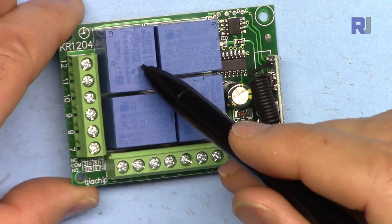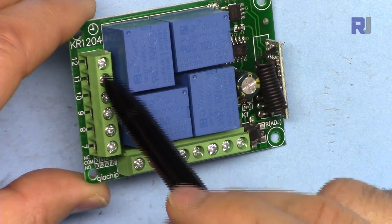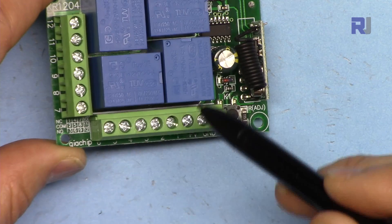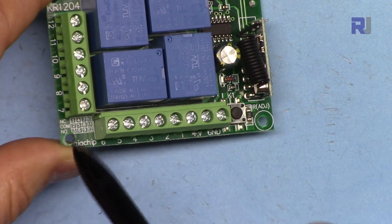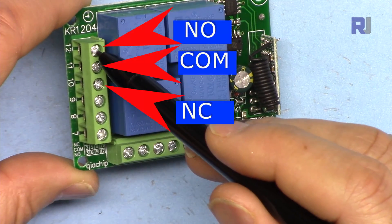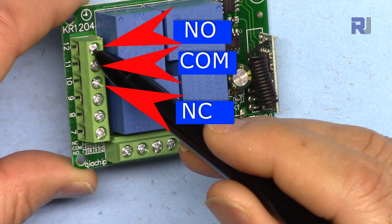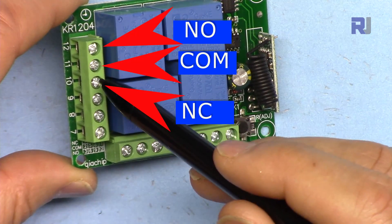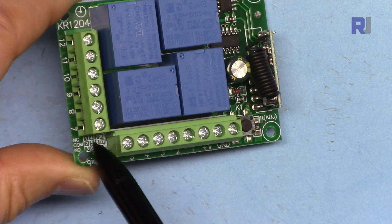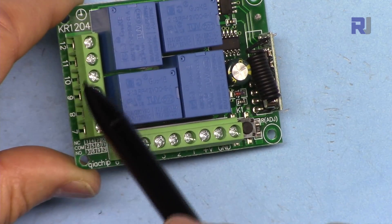These relays are mechanical switches that turn a load on or off. For each relay we have three terminals. They are labeled: NO (normally open), COM (common), and NC (normally closed). Each set of three terminals corresponds to one of the four channels, numbered here on the board.